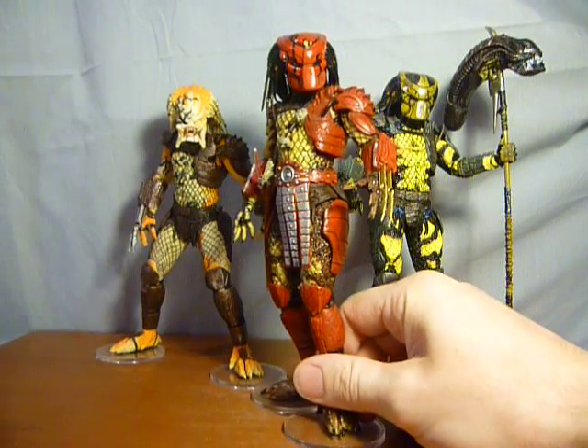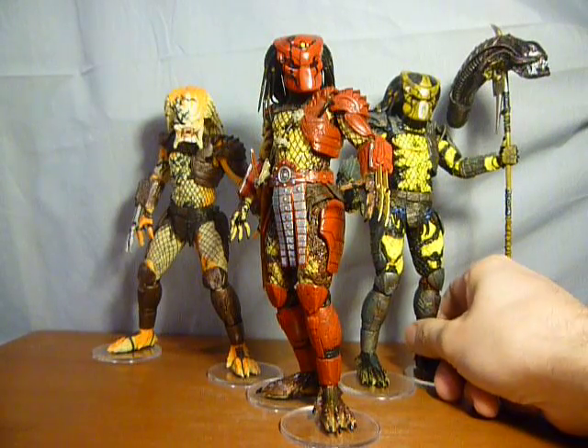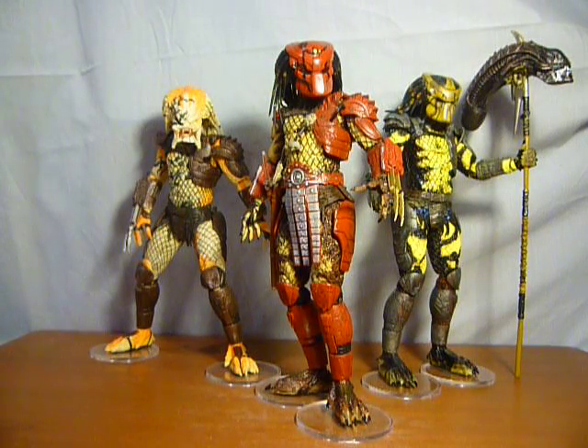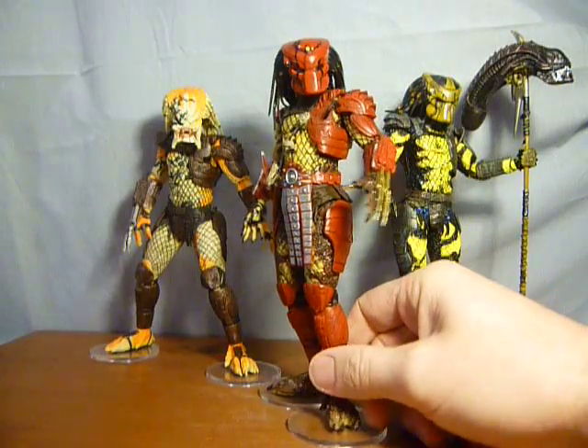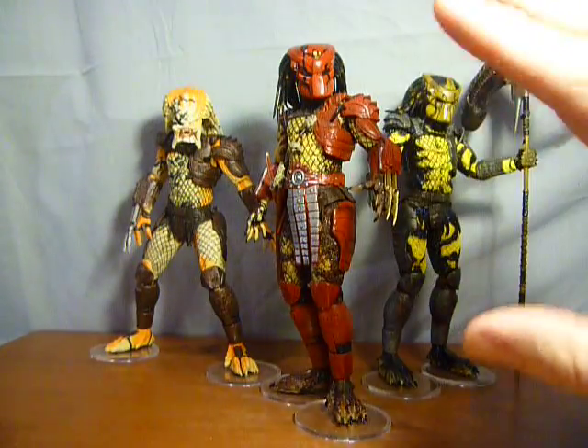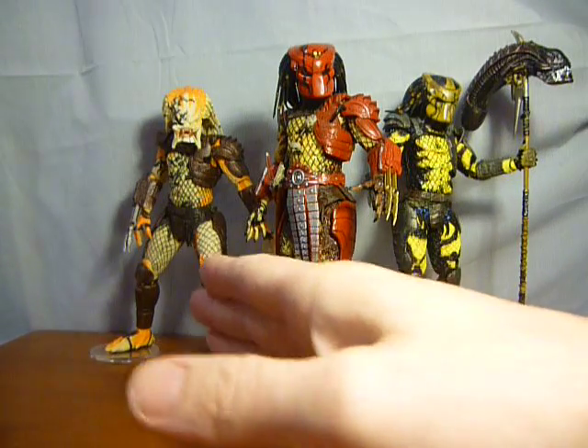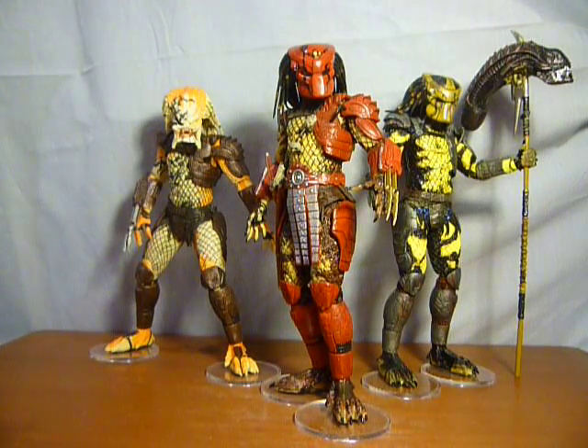I must say they do look pretty cool together — they don't look too bad with all your other Predators as well. I'll do an updated Predator figure collection video very soon so you'll see they don't look too bad with all the others. The three of them do stand out quite a bit, which is understandable — being quite striking, with Albino being so pale, and the red and yellow on the others. Whereas the whole point of Predator is blending in and not being noticed, I guess.